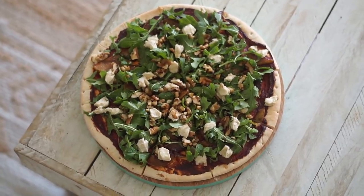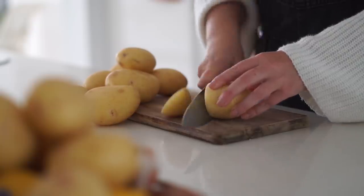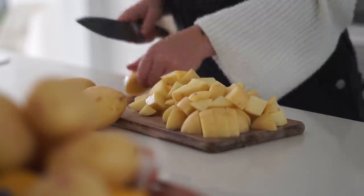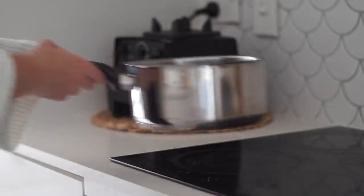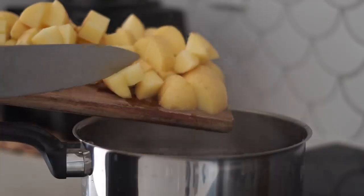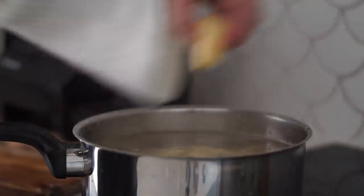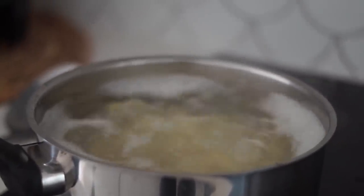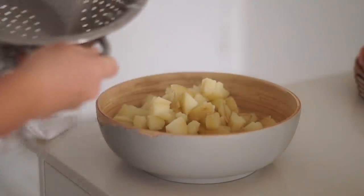Moving on and we're making a vegan shepherd's pie, starting with some potatoes. I'm chopping them into cube-sized pieces, then in a saucepan I added a whole bunch of water and once boiling I added the potatoes and turned the heat down to a simmer. I cooked these potatoes for quite a while — all cooking instructions are in the description box below.